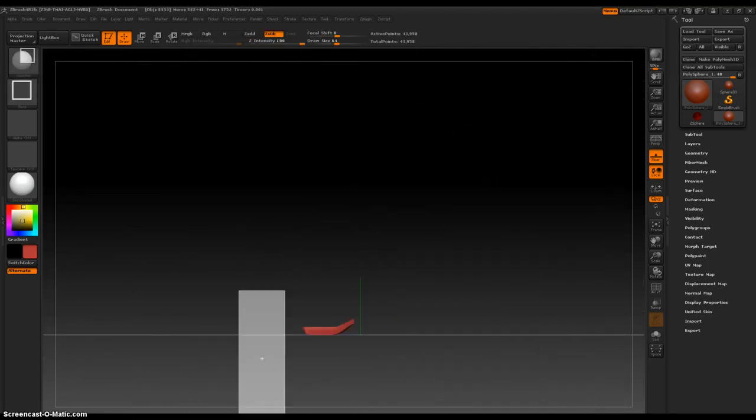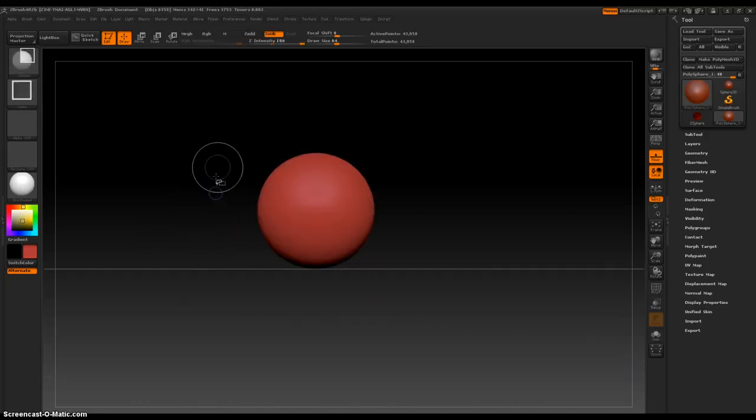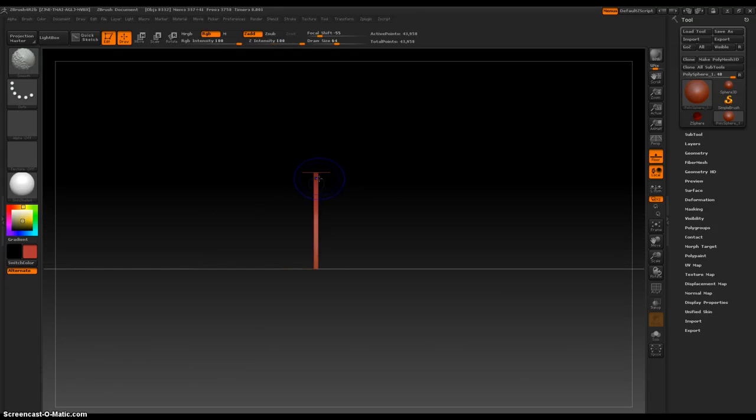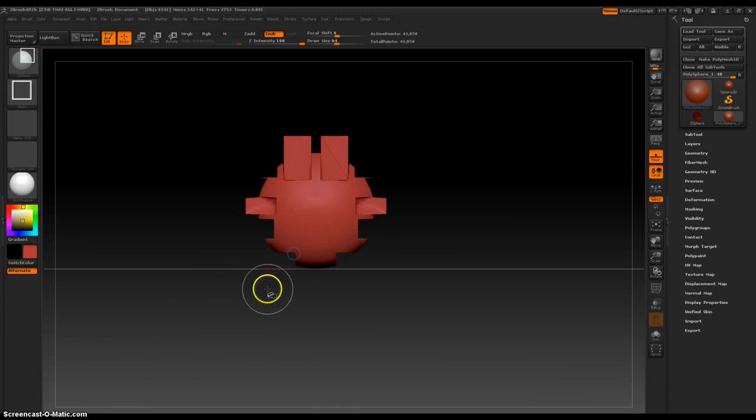This brush is... Control-Z. A little different. I'm not sure — I guess I could make, like, robots and stuff with this.